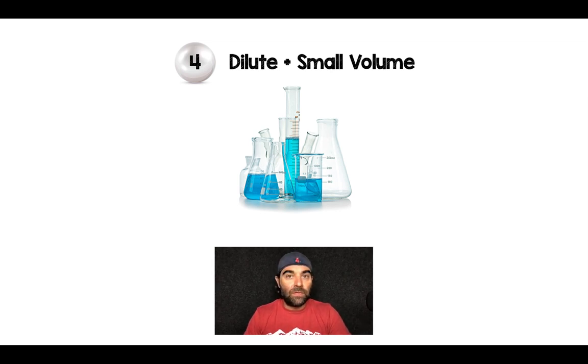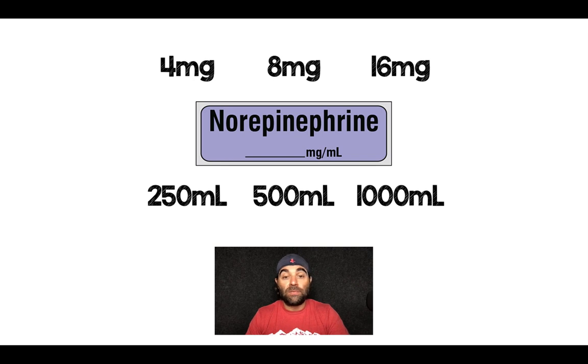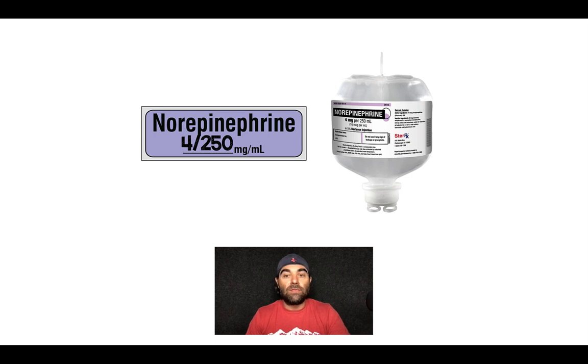Pearl number four — you want to use as dilute a solution and as small a volume as possible. The reason for dilution is that if you have extravasation, a dilute solution causes less vasoconstriction and therefore less ischemia. Less volume is important because volume can cause pressure, which can further increase ischemia. For norepinephrine, one of the most commonly used vasopressors, it comes in four, eight, and 16 milligrams, and volumes of 250, 500, and 1,000 mLs. Applying this pearl, I would do four milligrams in 250 mLs — that's 16 micrograms per mL. It's dilute and it's a small volume.